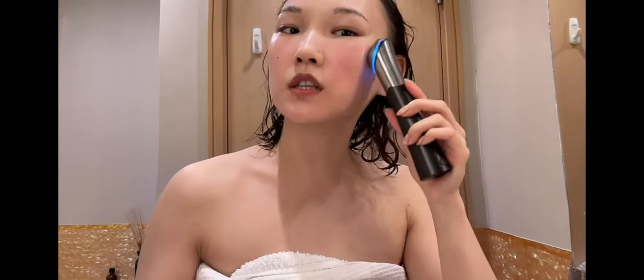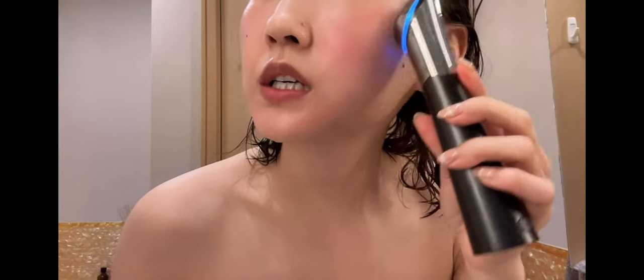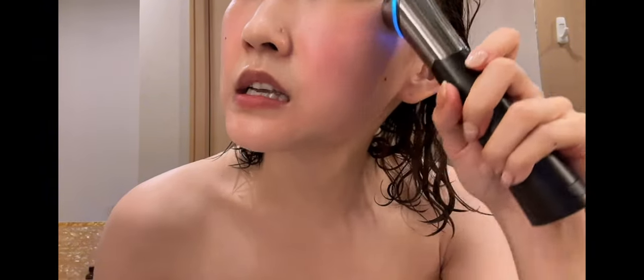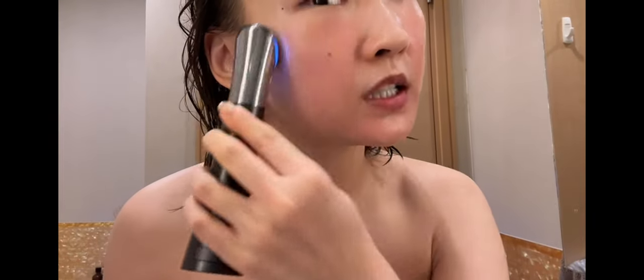That's why, even if this is cheaper, I would still highly recommend getting this one because we're really here for the booster function. Without the device, the serum wouldn't go in as quickly — it kind of evaporates into the air. But with this one, within five minutes my face is less slippery already, meaning the serum is inside the pores — it actually pushed into my pores.